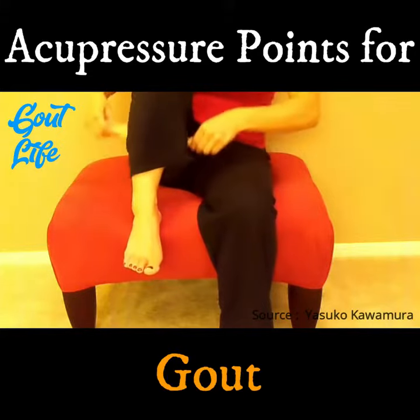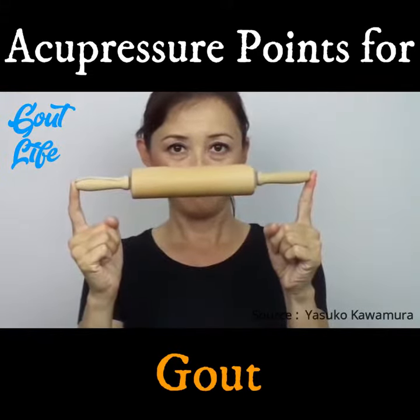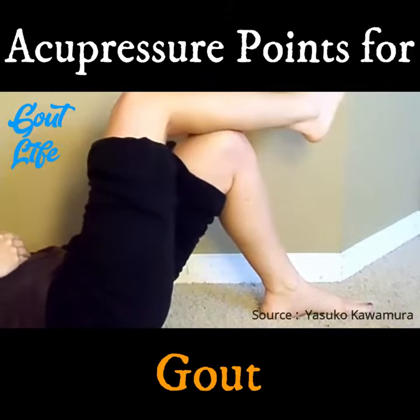Whenever I massage this area, I like using the rolling pin from the 99 cent store. Or lie down and use your own knee. Spend some time if you find a tight spot.